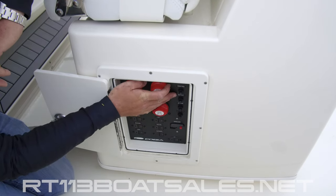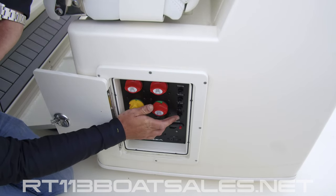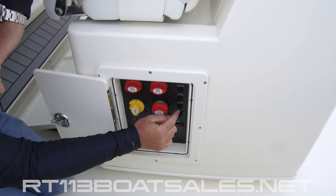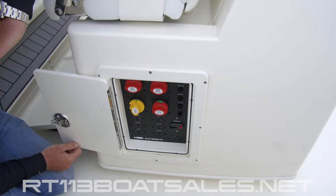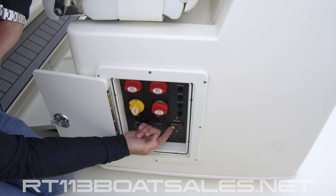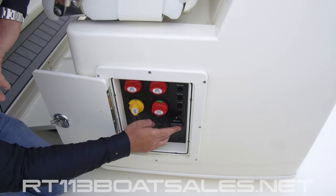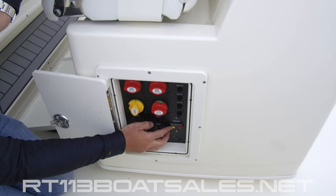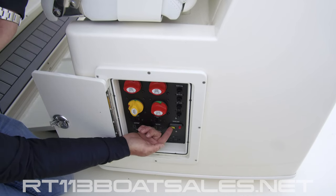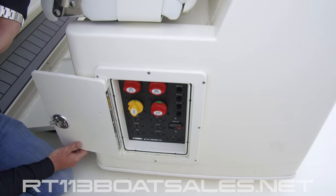Coming up top here, we have our stereo memory breaker, followed by our forward and aft bilge breakers, followed by a blank accessory breaker. If any of these items stop working, there's a little nipple here — press this back in to reset the breaker. Below that, we have our windlass breaker. When the windlass breaker trips, the yellow tab pops out. Simply press it back up to reset it. The windlass is a winch for the anchor, not a winch for the boat. It's not uncommon that this will trip if you're overloading the windlass — just press that little tab back up to reset it. Last but not least, we have another blank accessory breaker.